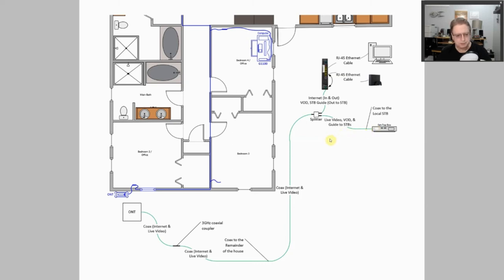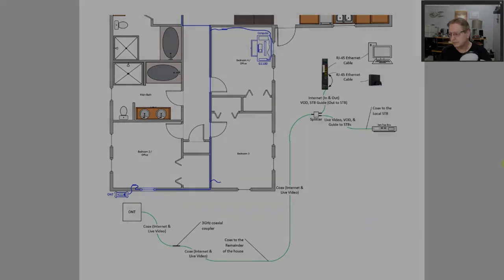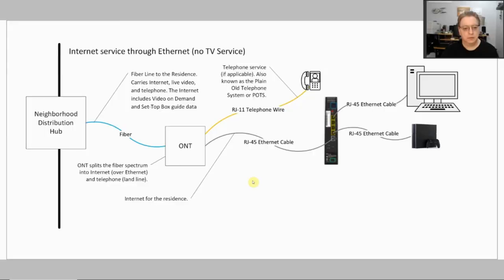How exactly you do this will vary depending on what you have, but the main thing to keep in mind is that if you have coax coming into your house and you have your ethernet and live video on that, you need to make sure that it continues on throughout your house. That's the most important part I would like to get across here — there are many ways you can do that, and this is an example of one of those.